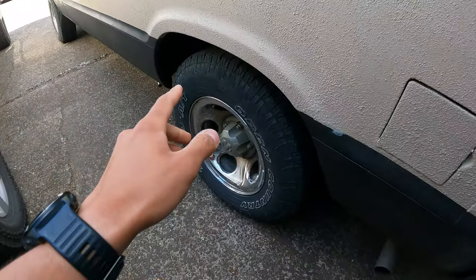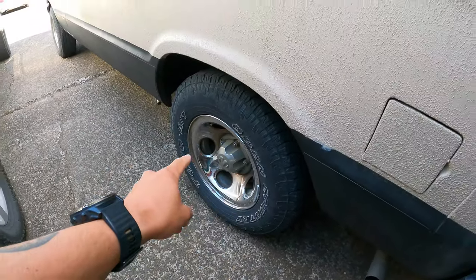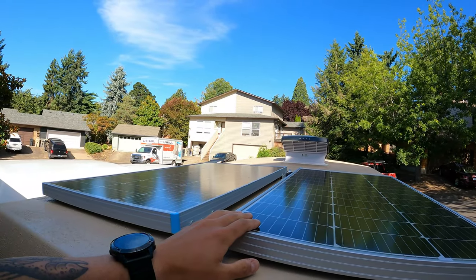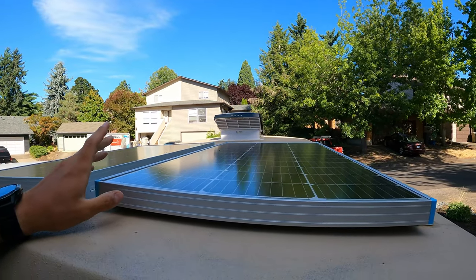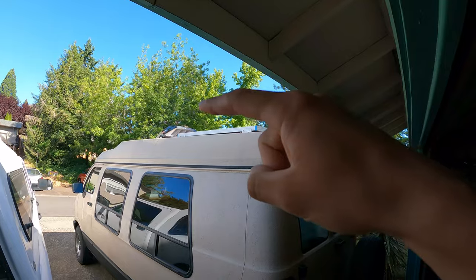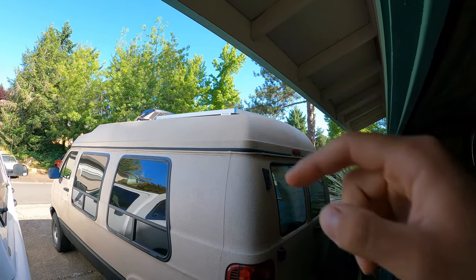Next up on the exterior we threw on some Open Country all-terrain tires. Next up we have 200 watts of solar on the roof by Renogy — these panels have been excellent. Renogy provides all of the brackets, all the self-tapping screws, and the product itself has been super efficient, providing plenty of solar. We also have a MaxxFan on the roof of the van — again, a fantastic product.